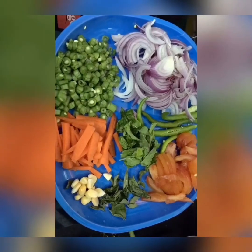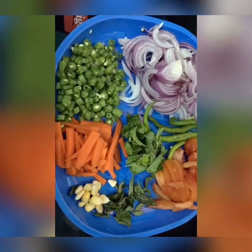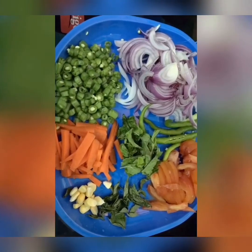I am going to add vegetables. Onions, chilies, tomatoes, karvepaku, sweet corn, carrot, beans, and a little pudina.